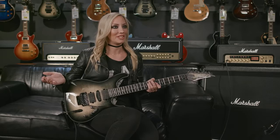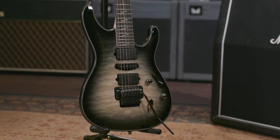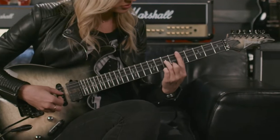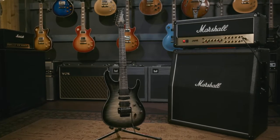When Ibanez first started the conversation about doing a signature model, they said, take a little time and let us know what you'd want. And I said, I'm ready now. I know exactly what I want. Because every guitar player, when they buy a new guitar, there's always that one 'if' factor — this guitar would be perfect if it had a maple fretboard, if it had these pickups, or if it had this neck profile. So the Jeeva is that guitar for me. It has all my favorite specs in one.